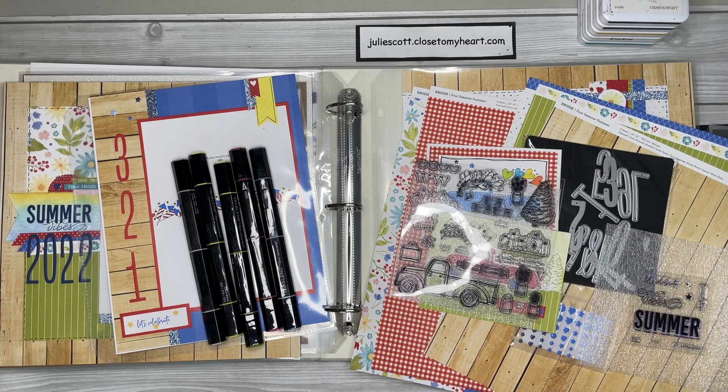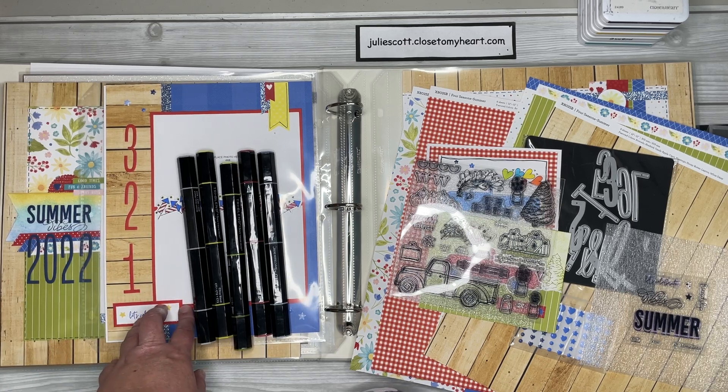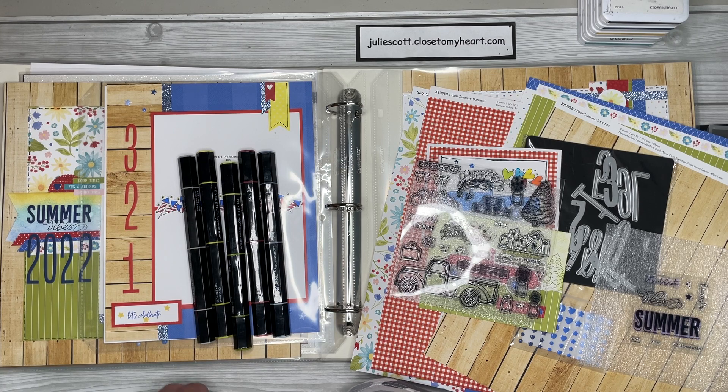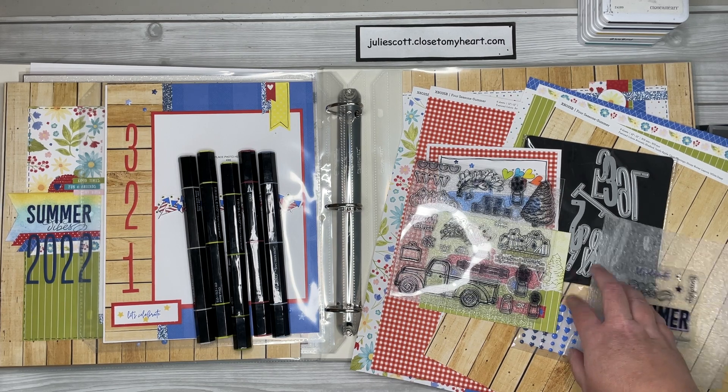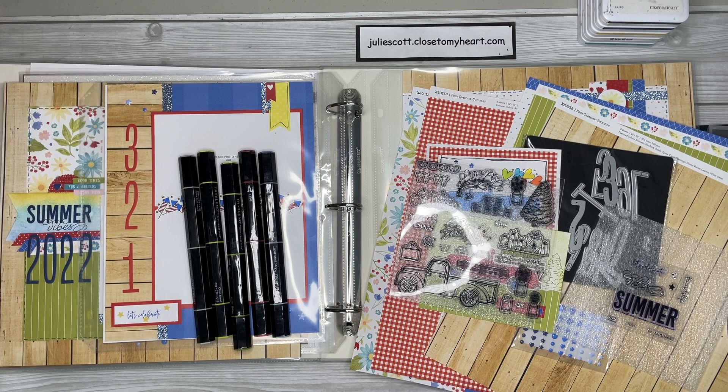You can find all the supplies on my website, juliescott.closetomyheart.com. I also want to mention that the workshop layouts were based on a design by Shannon Baker - she's an amazing maker, so I wanted to give her a shout out for helping design those. If you have any questions, please let me know. I'm excited to start this different type of workshop with you. We'll still be doing our September virtual craft day in the Craft with Julie group, and these projects will be done in the Four Seasons private group. I hope you'll join us - thank you so much for watching, see you next time!